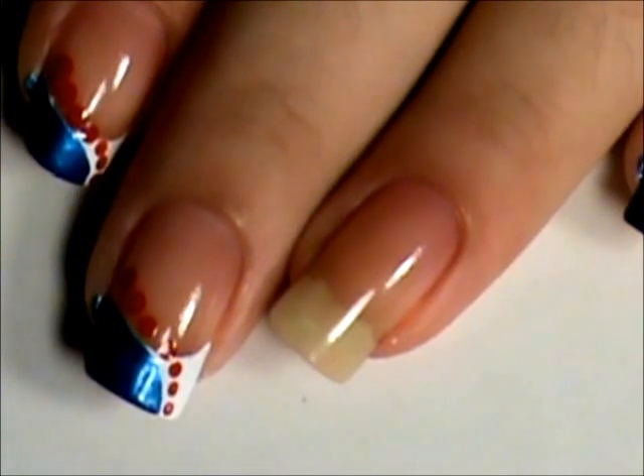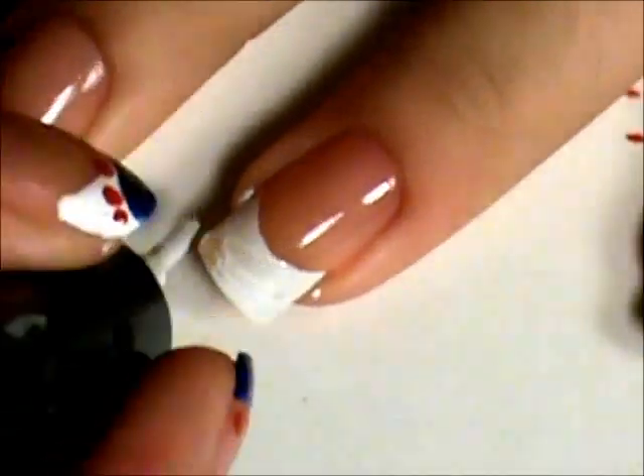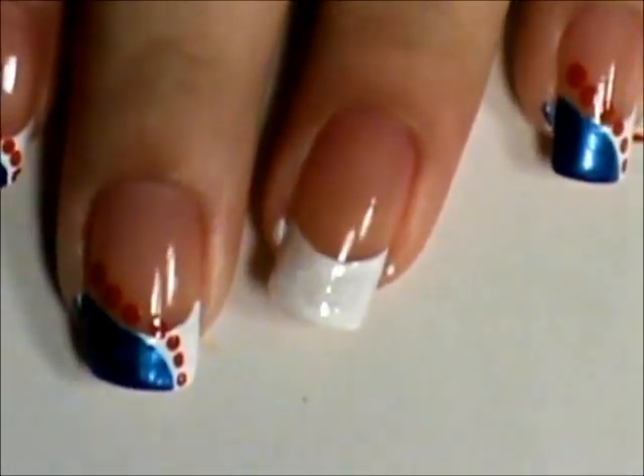We're going to start off with a white and make a French tip on our nails. We're going to let that dry and we'll be back with a second coat.